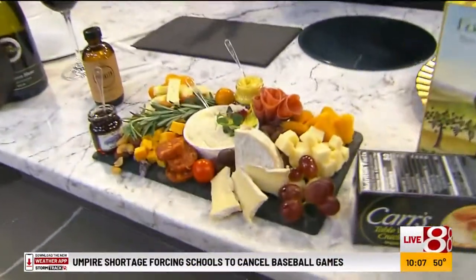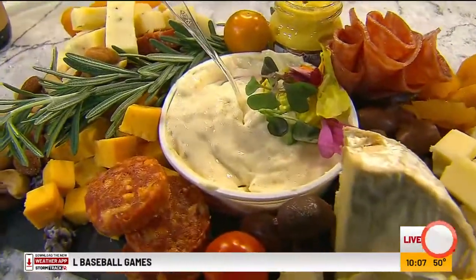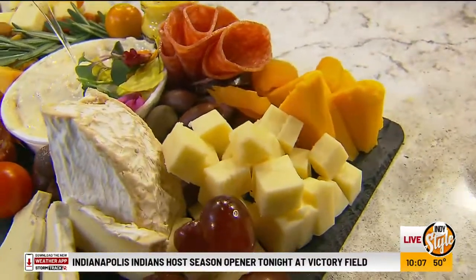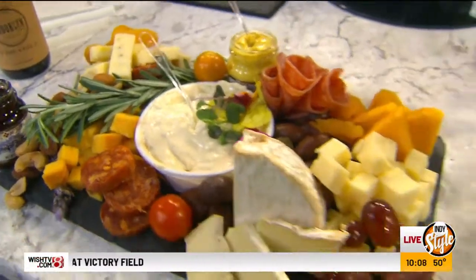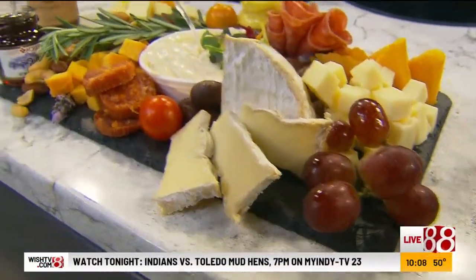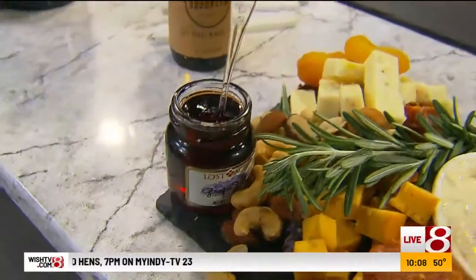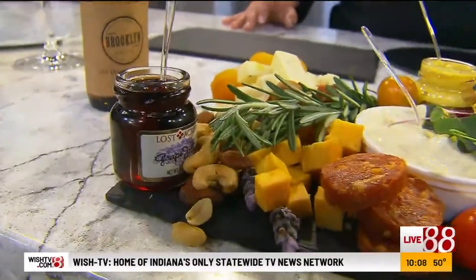It's a texture thing too — you want to balance the textures. You want soft creamy cheese, and you want some hard cheeses. Hard cheeses go on the outside of the board. I've got some dried fruits and fresh grapes, nuts that are crunchy and salty-sweet, and I like adding some jams so you can put them on crackers, plus some stone ground mustards.